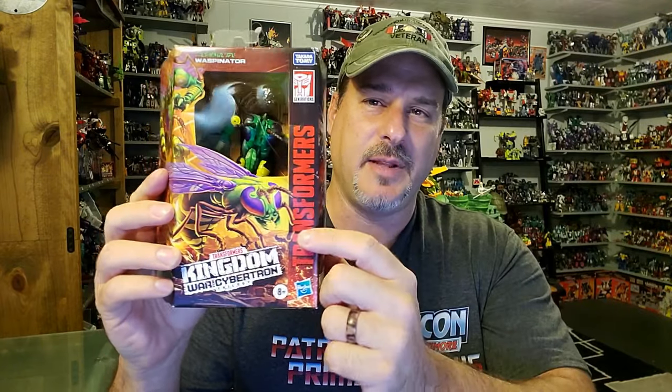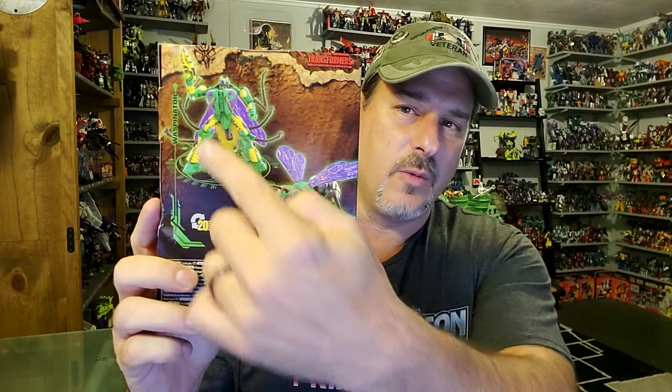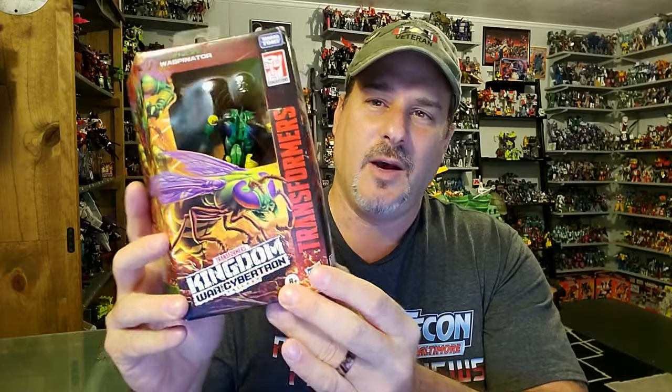We've got Transformers War for Cybertron Kingdom Waspinator there behind the plastic shield. Some great looking artwork, as usual, of Waspinator in robot mode and wasp mode. Here on the back, we've got Waspinator in robot mode and wasp mode once again. The side of the box has more of that Transformers Kingdom artwork. One thing that bugs me about this packaging is look how Waspinator is in there at an angle — I'm not sure if that's because of the insect legs or what, but we'll find out soon enough. So let's get this bug out of the box and check him out.